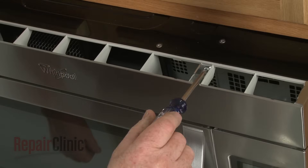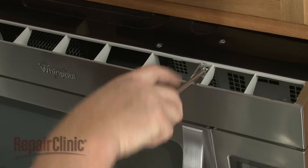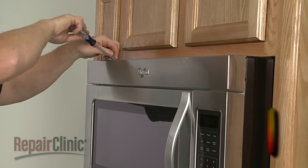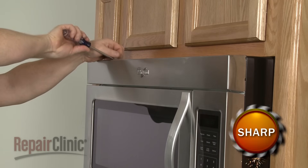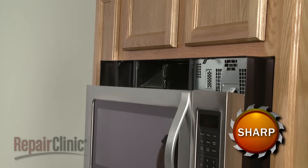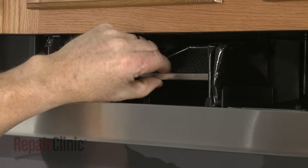To reach the charcoal filter, use a Phillips head screwdriver to unthread the screws securing the grill. Pull the grill forward from the top to remove. You can remove the filter by pushing it up to free it from the lower tabs, then pull it forward.